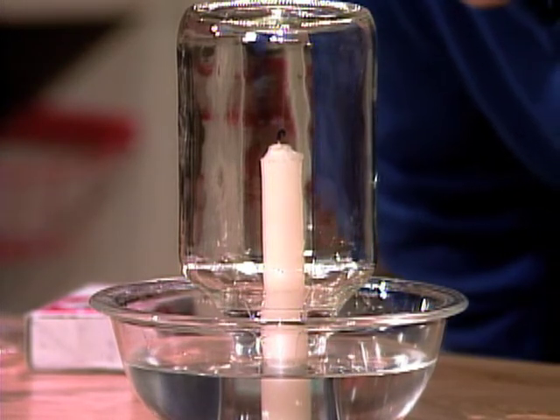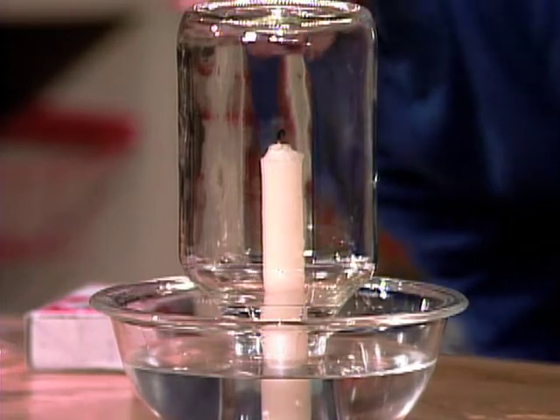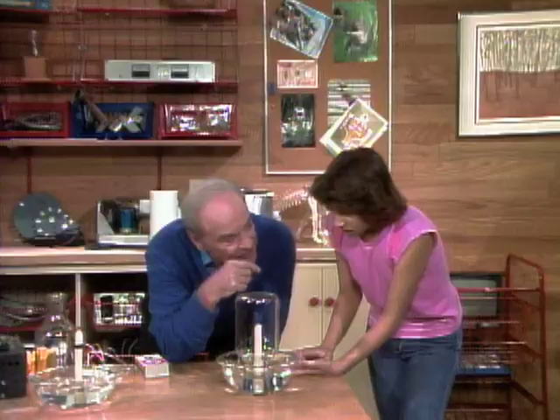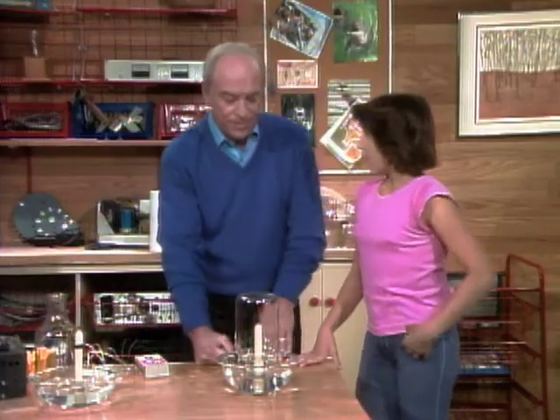But look what's happening down below. All the water's coming in. At least some of the water's coming in — it's about up to here. Why? Maybe to take the place of the oxygen that was burned?